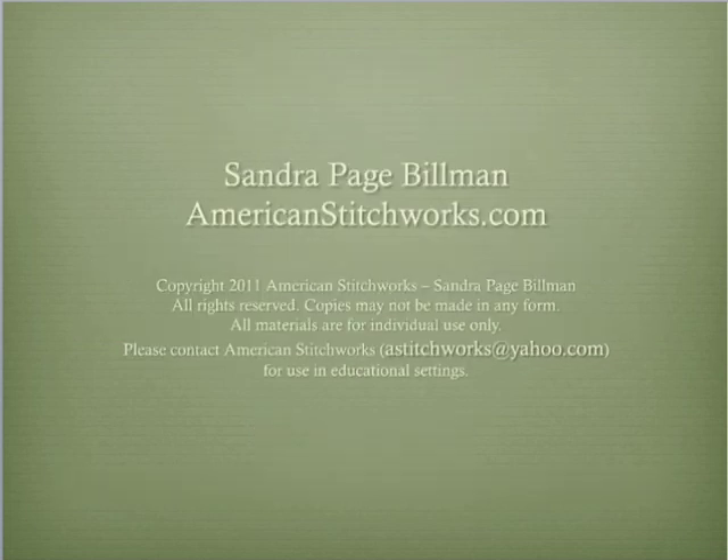Thank you for taking the time to view this video. I have been a home sewist for over 40 years. In 2003, I established my machine embroidery business, American Stitch Works, and I enjoy teaching sewing, machine embroidery, and computer digitizing techniques. I have enjoyed using the Hoop-It-All hoops to create a variety of projects and I hope you have similar successes.